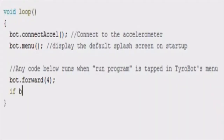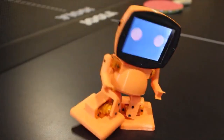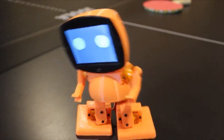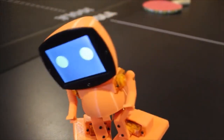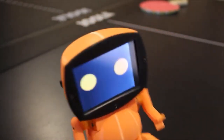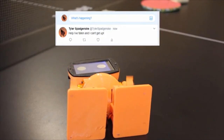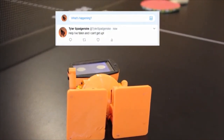For example, using the WiFi module, you can make Tyrobot tweet whenever he falls. Adventure is out there — get started building and programming robots today by backing us on Kickstarter.